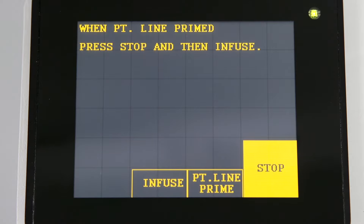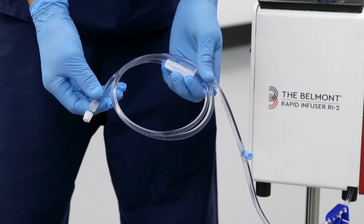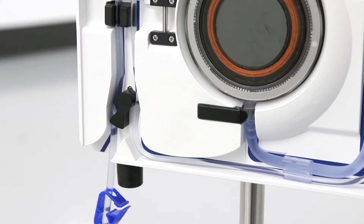The system automatically enters a standby mode until you are ready to connect to the patient's catheter. Before continuing, please inspect and make certain that the patient line is completely primed and free of air. Any air bubbles after the patient's safety valve wand must be removed prior to patient connection.